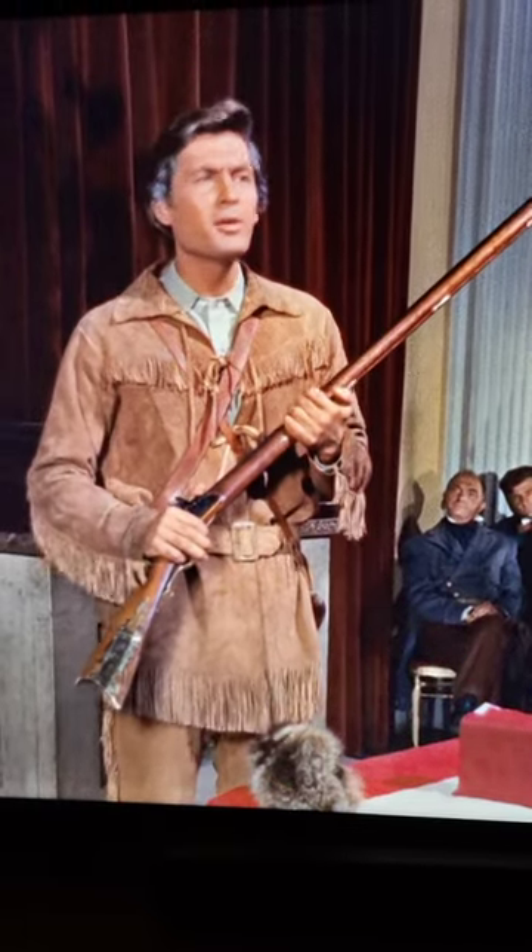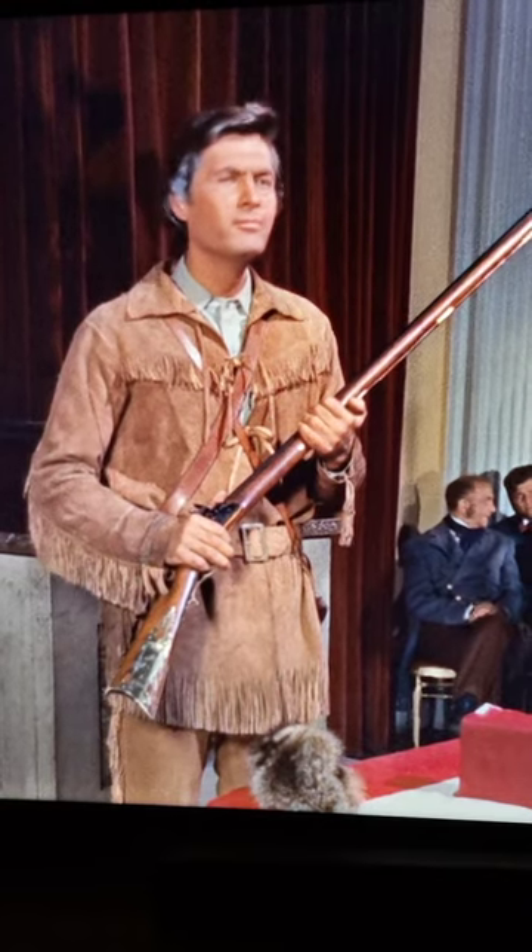If you don't believe me, let's just see what this guy has to say about it. With a gun like this, a man can put a rifle ball through the moon. Now last I checked, the moon was way higher than 60,000 feet.